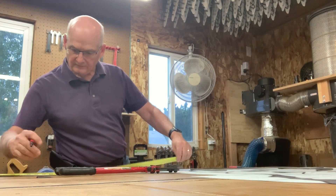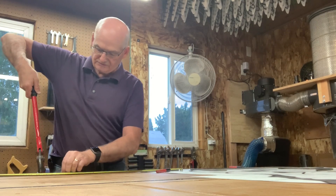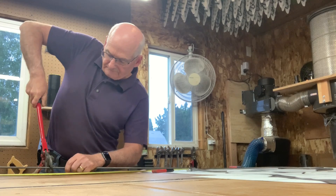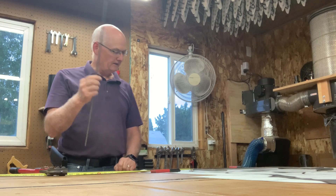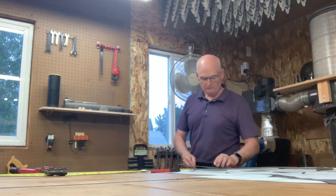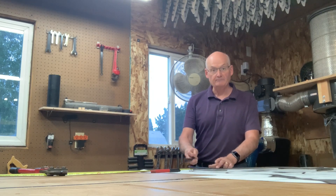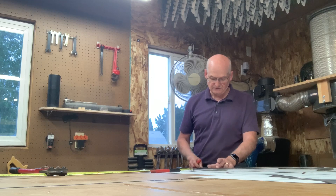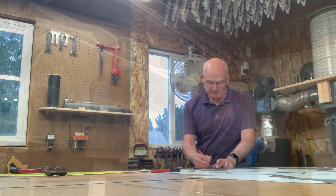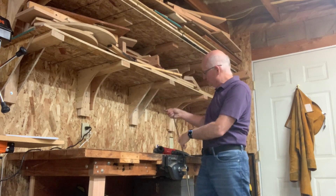I'm going to mark that off and then take the bolt cutters and cut it. There's my piece. I'm going to run down the edge — actually, instead of using the roller I think I'm going to bend this one in the vise. I'll mark a bend location with my Sharpie, then go over to the vise and start bending it, bending it further to get it going straight.